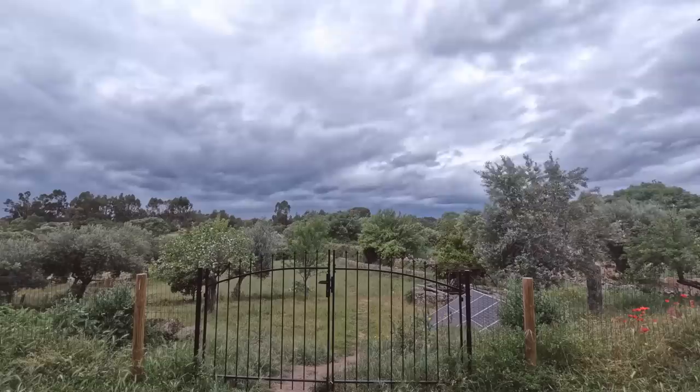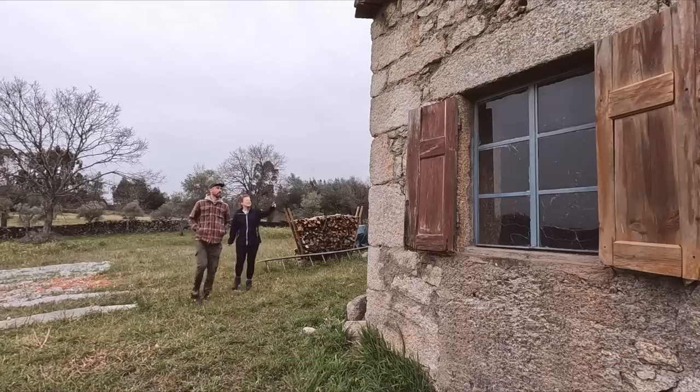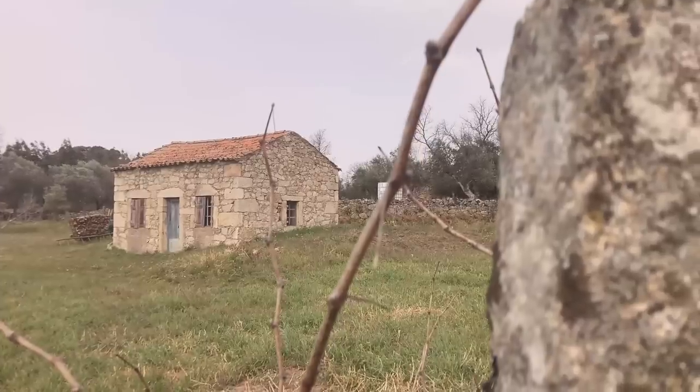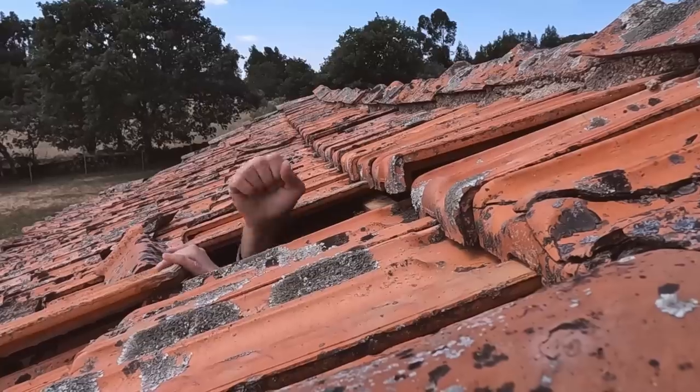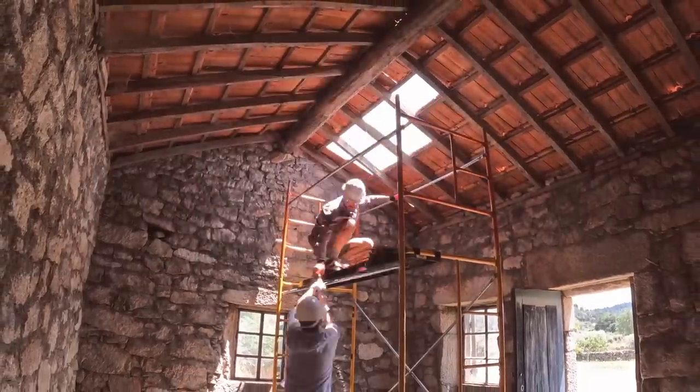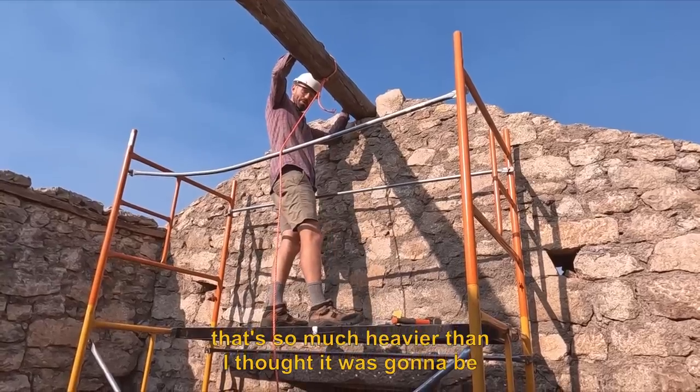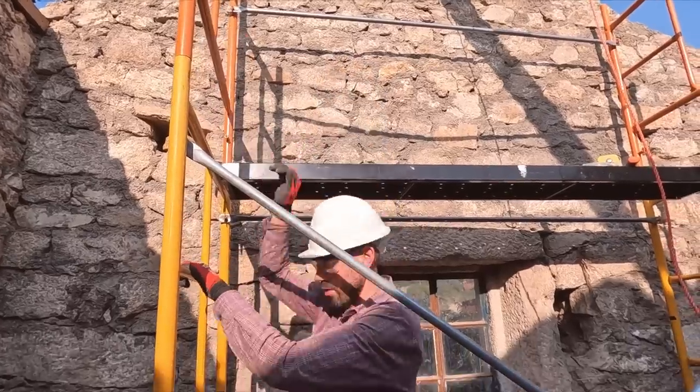After months of waiting for the rainy weather to clear, we're finally getting started on restoring this old stone cottage into a beautiful tiny house. Last week we took our first big steps by removing the roof — well, almost removing the roof. That's so much heavier than I thought it was going to be. We'll have to have a little rethink on that one.